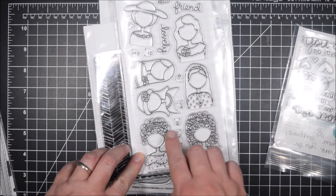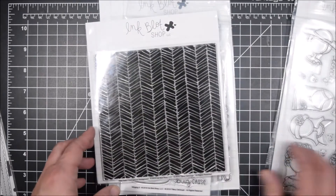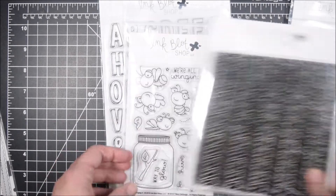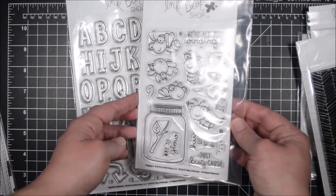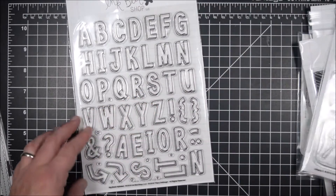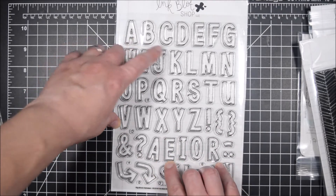I'll use the You Matter, which is the sentiment set, and these lovely ladies — they have a bunch of different little faces that you can choose from. I'm also going to use the Wild Hatch Herringbone. Ink Blot Shop has so many gorgeous backgrounds. A lot of them are out of stock right now, but check them out or get an email when they come back in stock because you can create so many cool pattern papers with their amazing background stamps.